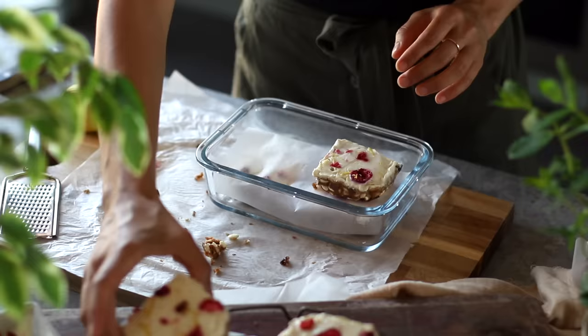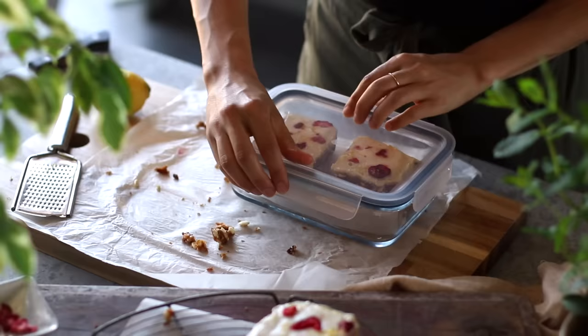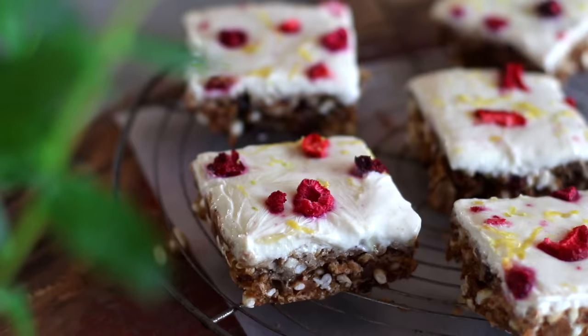These bars can then be transferred to an airtight container, separated with pieces of parchment paper so that they don't stick together. And then you've got breakfast ready to grab and enjoy whenever you need it. I find it's best to let these thaw a little bit before you enjoy them so that the yogurt softens — it's just the perfect cool summer breakfast in warmer months.